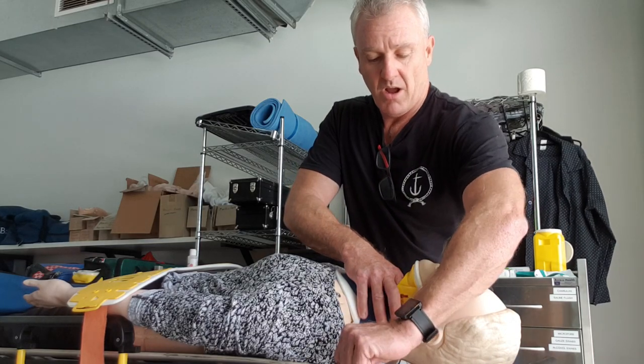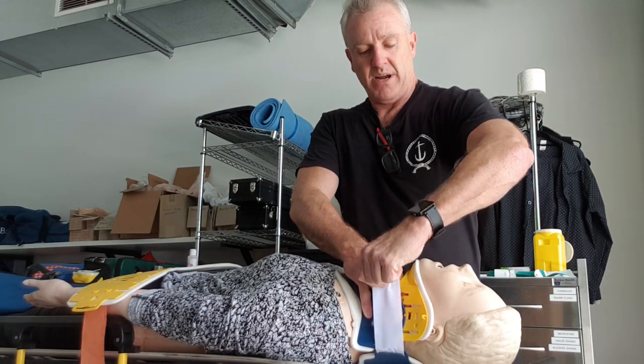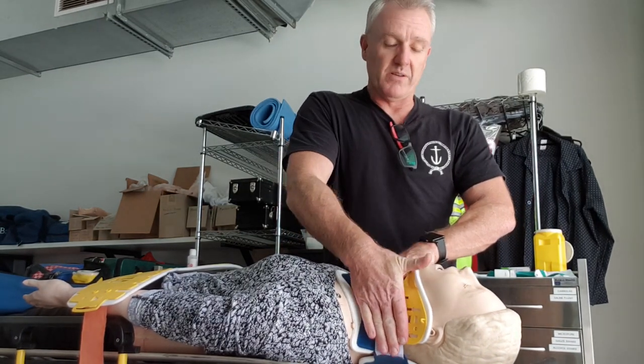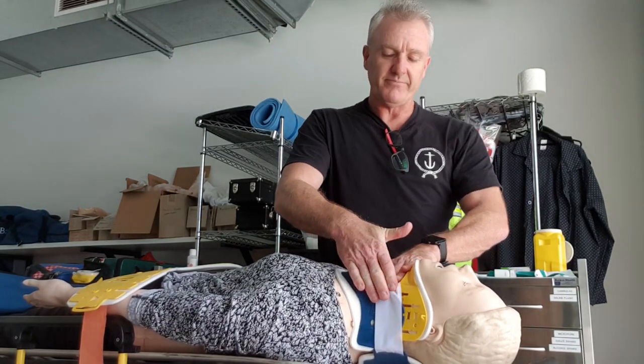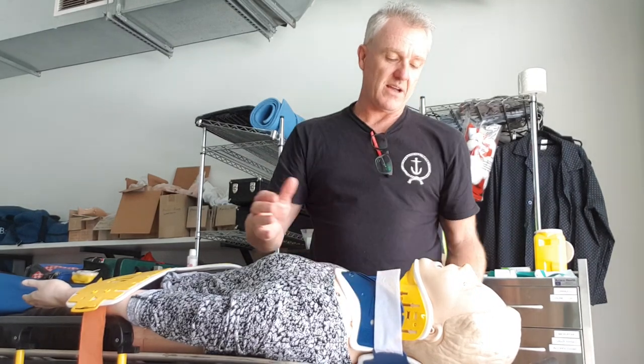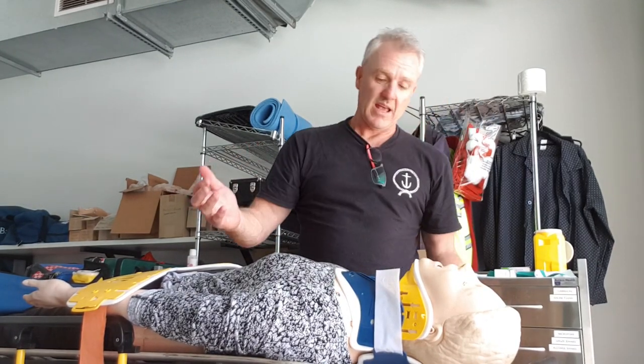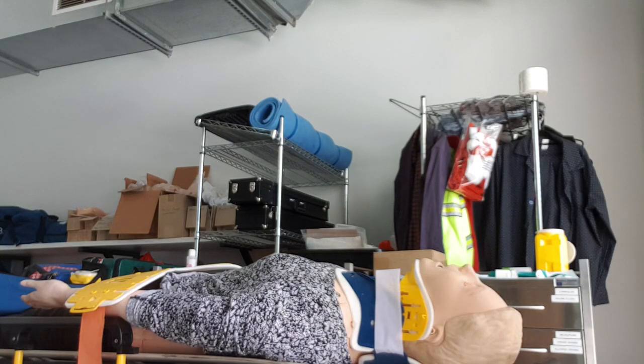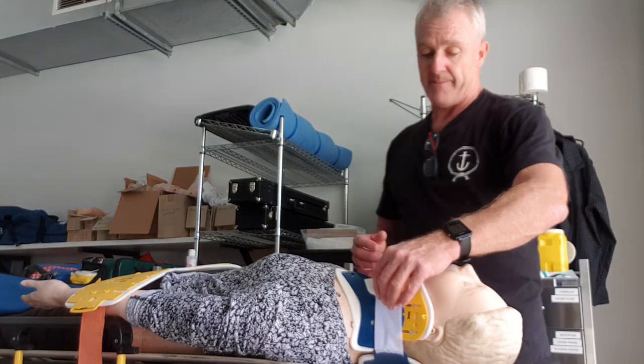At this point I pull, bring the Velcro up and attach it. Make sure that Velcro is locked down. And then that collar's on, and that patient's head is in a pretty neutral position. Hopefully you can see that. It's as simple as that.